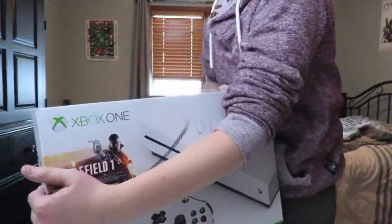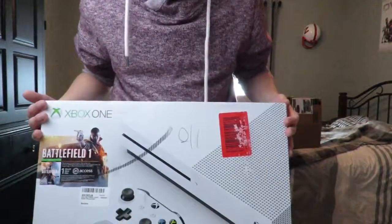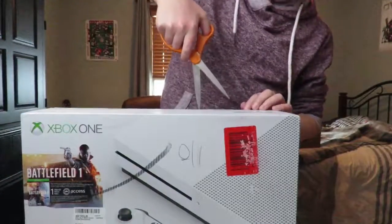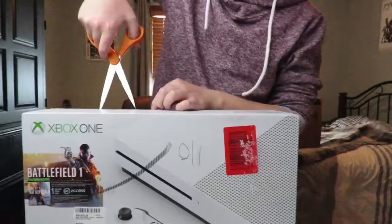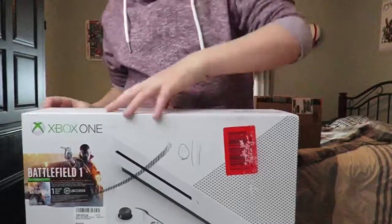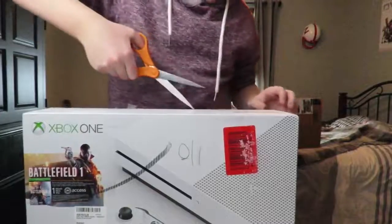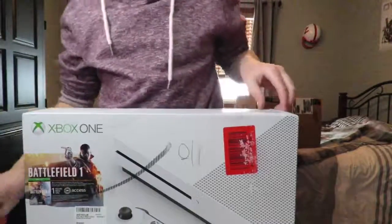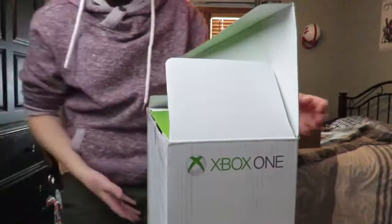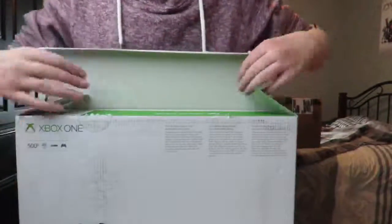Alright, never ordered a console from Amazon before. It's kind of beat up, not gonna lie. Hope nothing's the matter with it. Let's just open this. I know you can't see me but that's the point — there's really no other way I can get this whole thing on camera without me bending down. Hold up, let's get this open. Got it — oh gosh, this is so dirty. What do we got in the box?